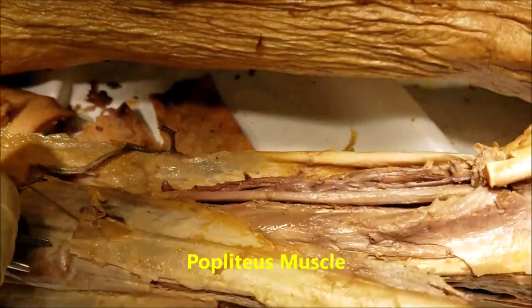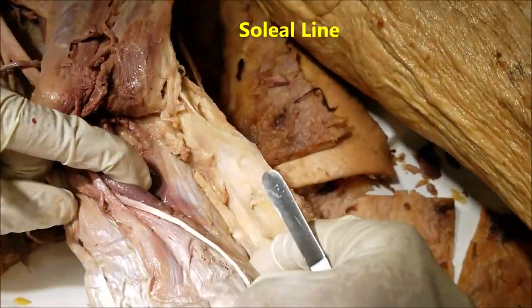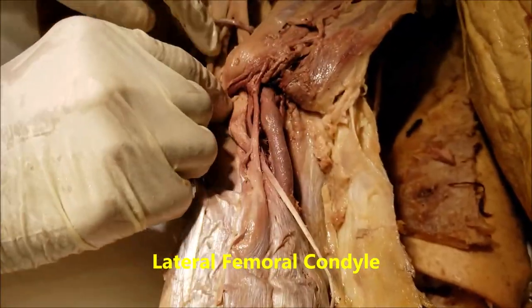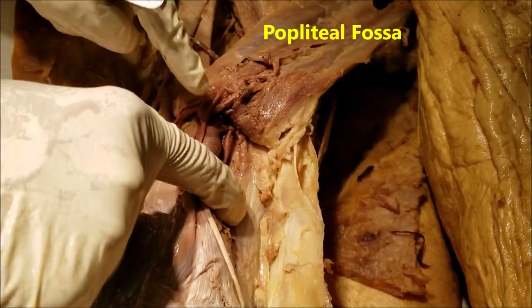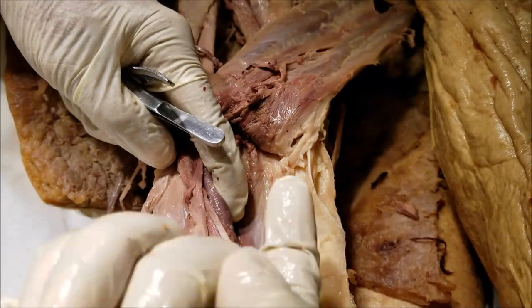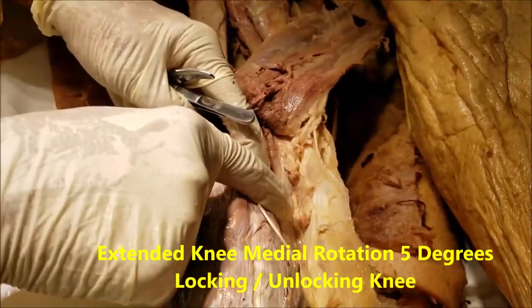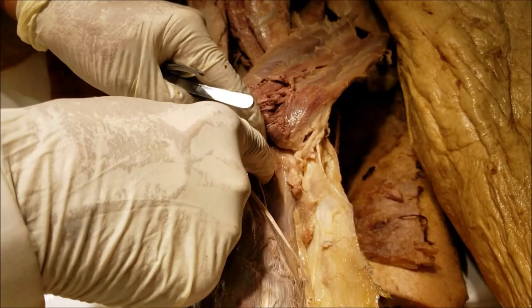Now a few quick words about the popliteus muscle, also a muscle of the deep compartment. As mentioned, it takes attachment above the soleal line — below the soleal line is the soleus. It goes from medial to lateral, and gets inserted onto the lateral condyle of the femur. The popliteus muscle forms the lower part of the floor of the popliteal fossa. It is also supplied by the tibial nerve. The popliteus muscle acts as a rotator of the knee by 5 degrees only when the knee is extended, helping to lock and unlock the knee.